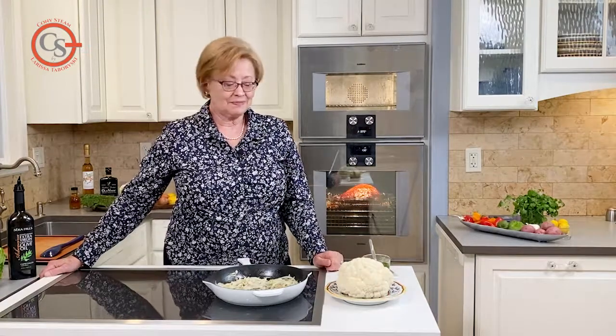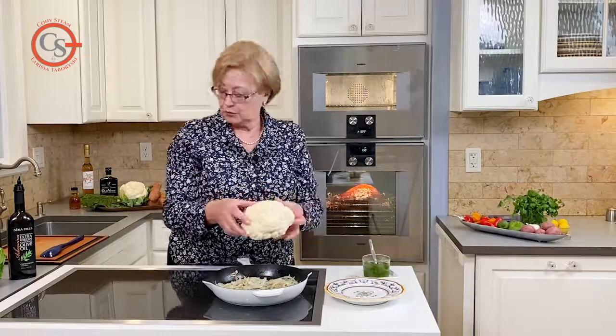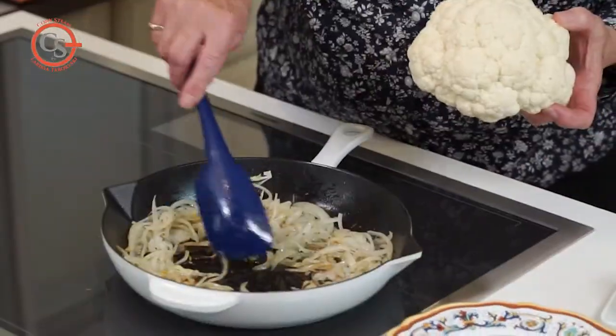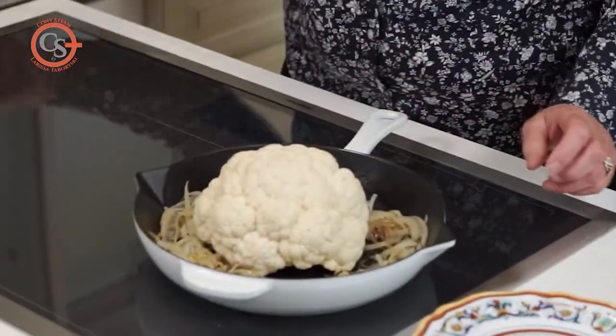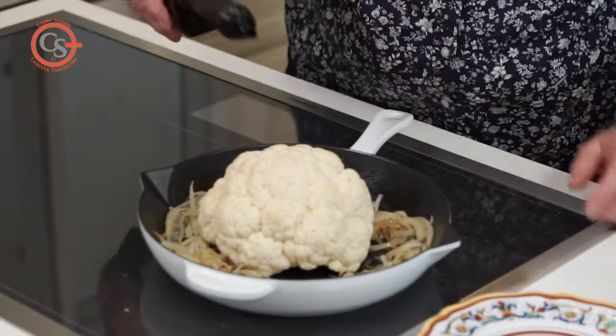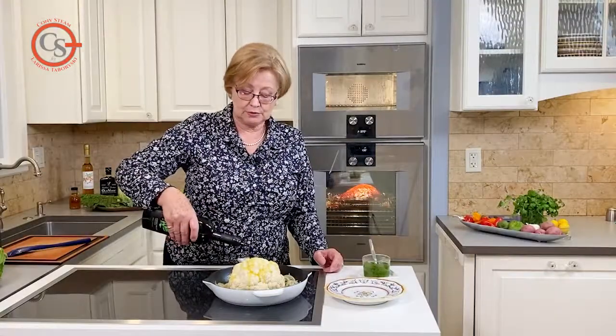So I've not done it before, we'll both see how it works out. I've got my onions ready, I'm going to push the onions away a little bit and put the cauliflower here, then give it a drizzle with some delicious olive oil and all should be good.